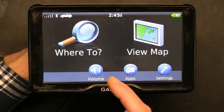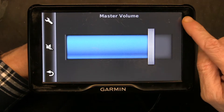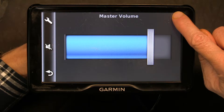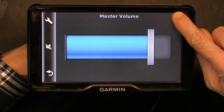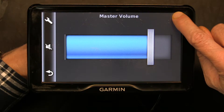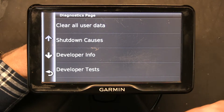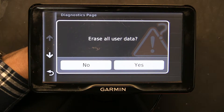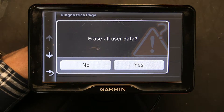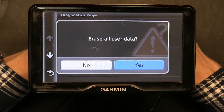For the easy way, press the volume button and then hold your finger in the upper right corner of the volume screen. Keep it there — don't let go for 10 seconds. After about 10 seconds you will get a screen. On that screen, click at the very top where it says 'Erase all user data.' Click yes.